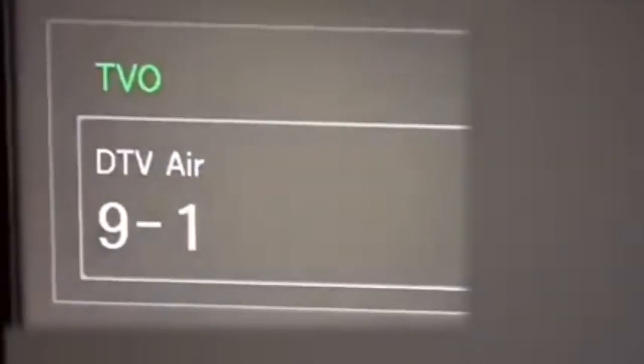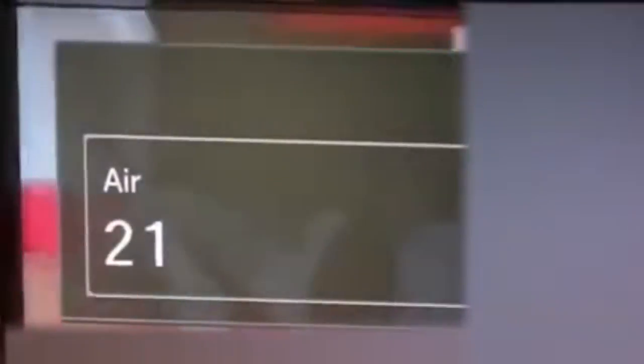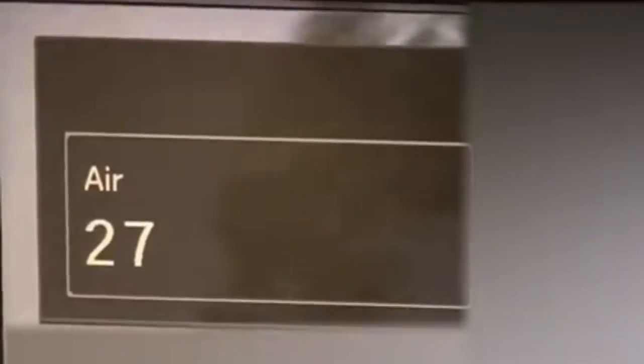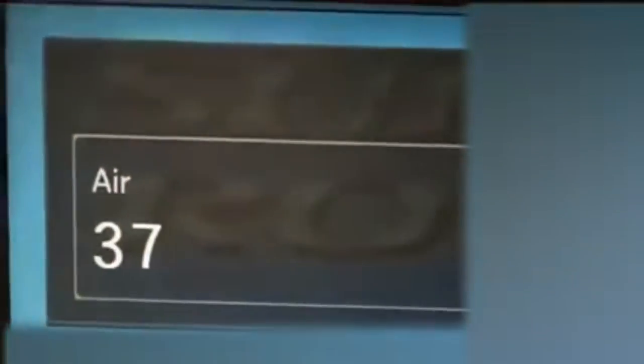Having a home cable system allows you to watch your own programs in any room in the house, which means those old VHS tapes will never go out of style.